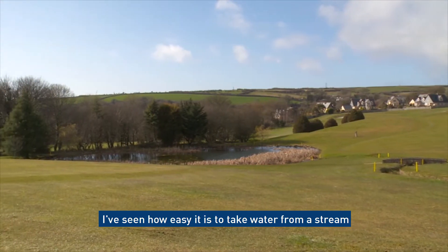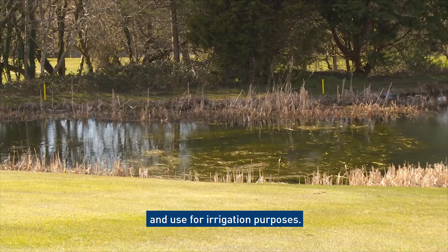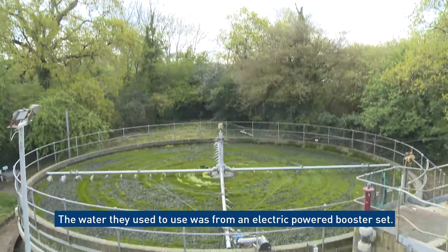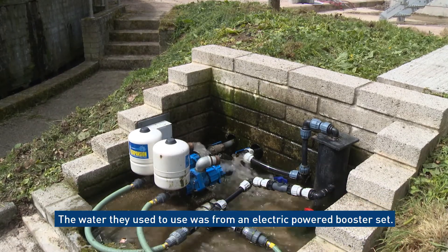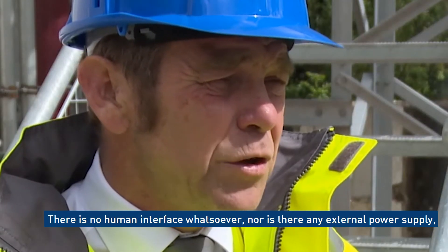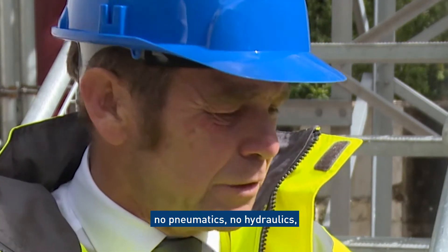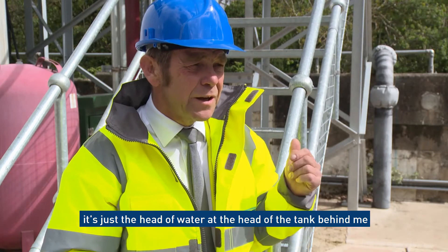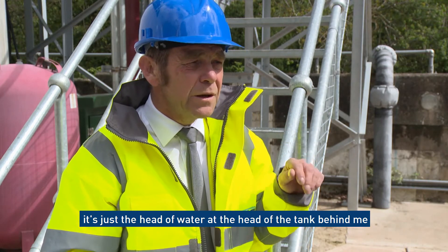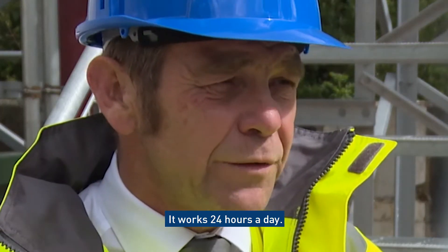I've seen how easy it is to take water from a stream and use it for irrigation purposes. The electric power booster set they used before is now gone. With this system there is no human interface whatsoever, nor any external power supply — no pneumatics, no hydraulics. It's just the head of water off the top of the tank feeding the pumps, repressurised back up to the top. It works 24 hours a day.